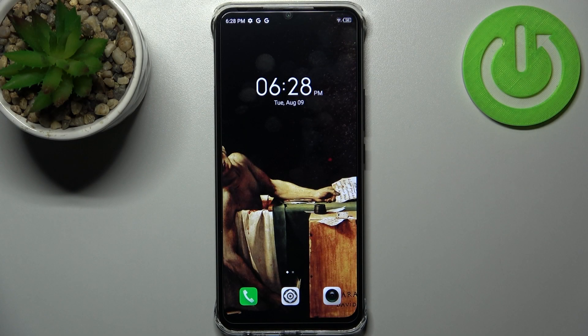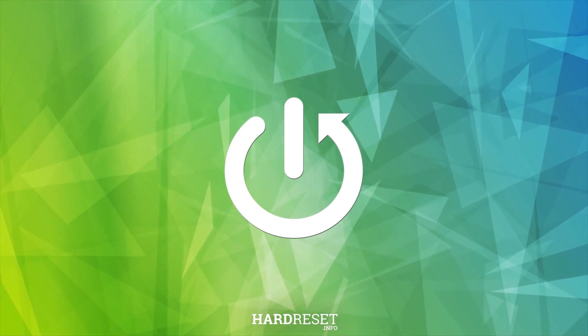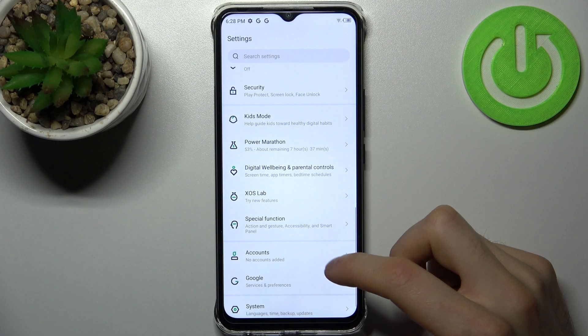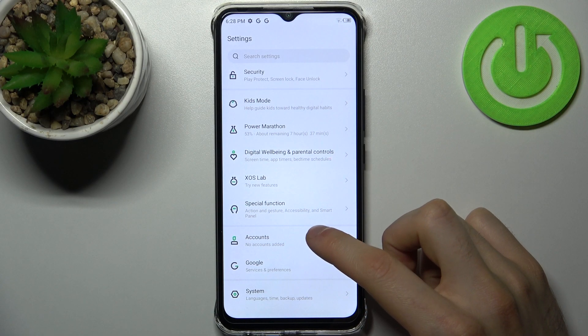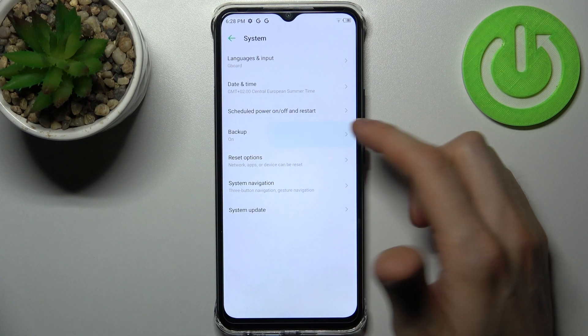Here I have Infinix Smart 6 HD and today I'm going to show you how to enable the Google Backup feature on this device. Firstly, you have to open Settings, then go to the System section, then go to Backup.